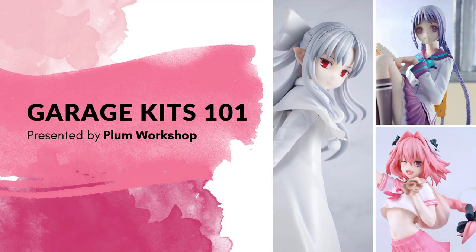Hi everyone, my name is Kate. I am also known as Plum Workshop, and today I will be giving a presentation on garage kits. This was originally a panel presentation I gave at KatsuCon 2023, but I received a lot of feedback from people who wanted a separate recording or weren't able to make it to the con, so I decided to record this separately. It will be a little bit longer than the original presentation, mainly because that one included a live demonstration as well as a Q&A session.